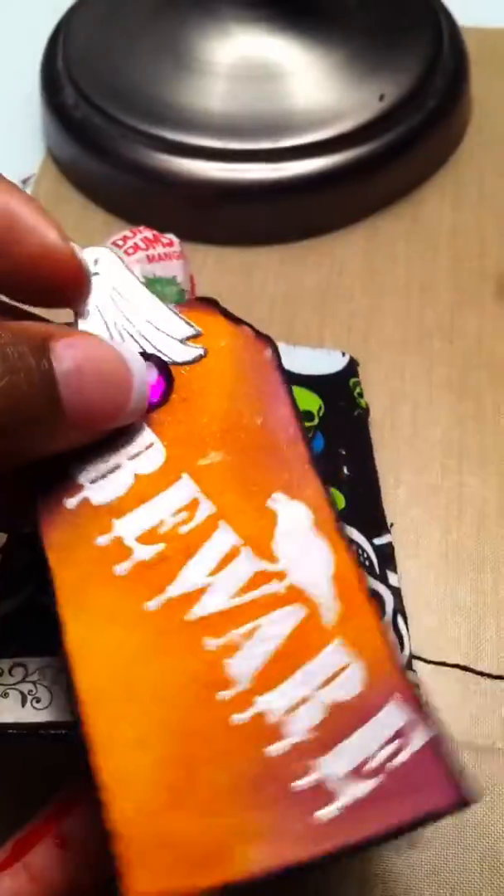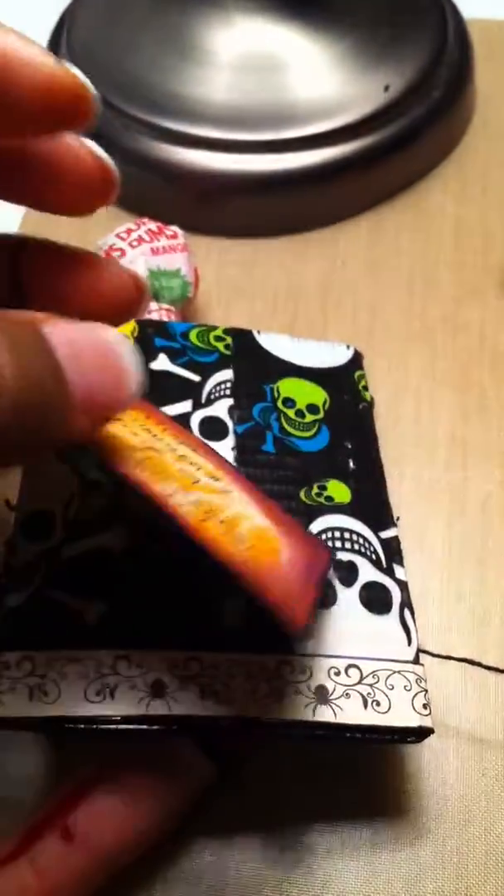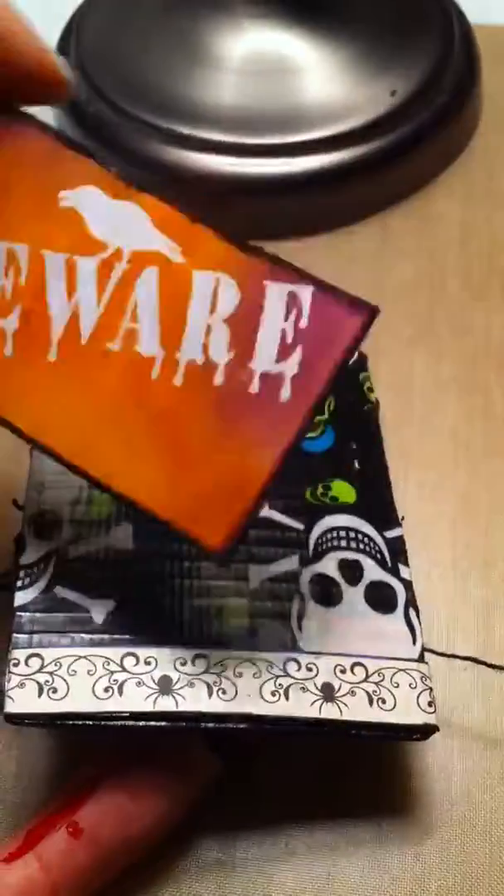On my tag I did some distressing with the same Tim Holtz inks, added some bling and a little glow ghost, distressed the edges, and I have my information on the back. I also added a spider sticker and that's that.